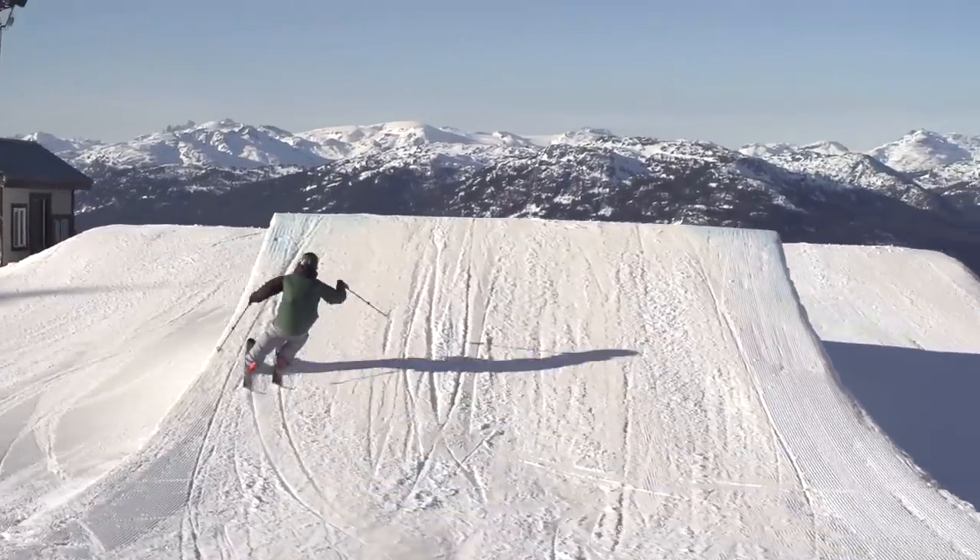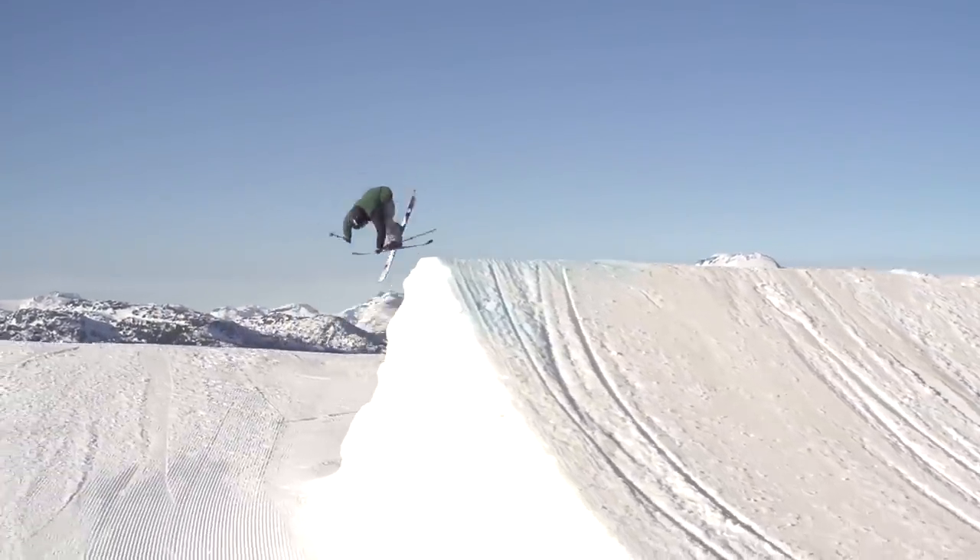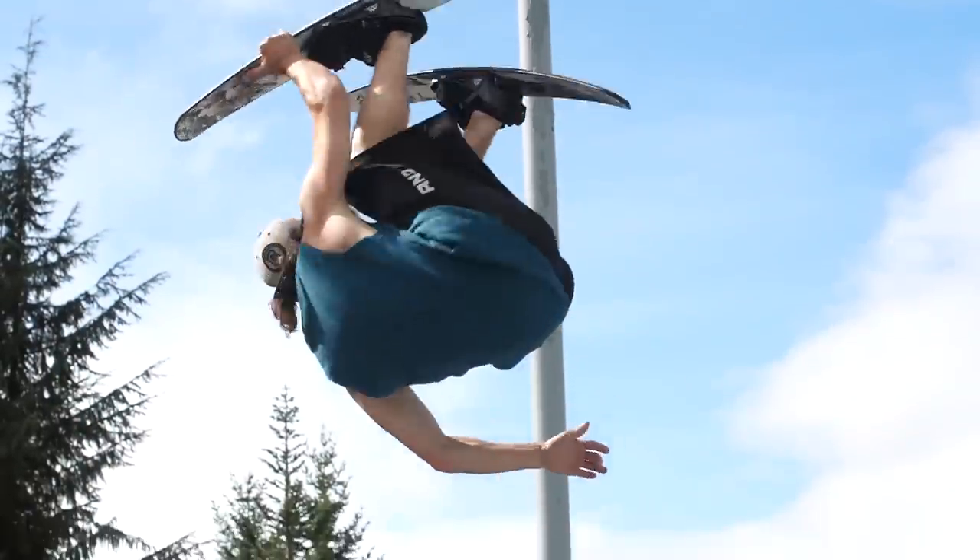A carving takeoff is good to have because there can be some edge roll depending on how you do it. Before just chucking away on snow, give it a go on trampoline first.